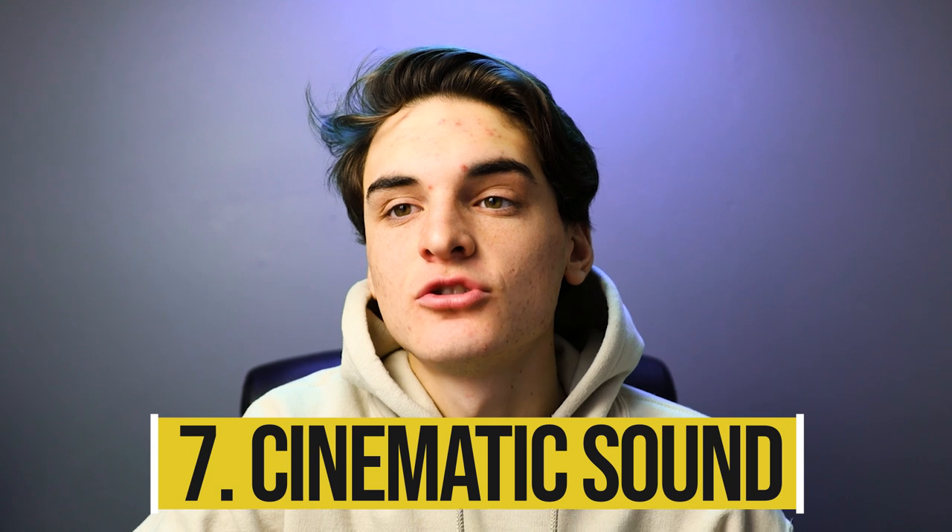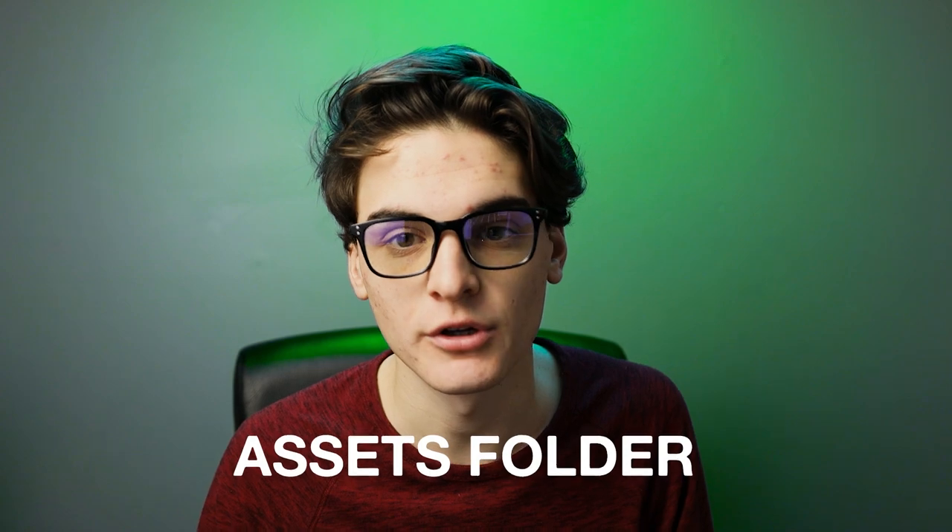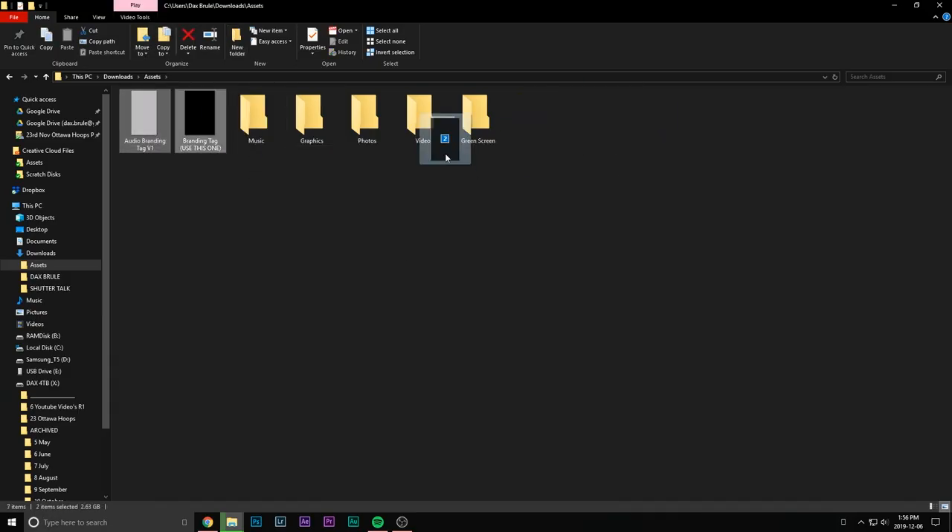Cinematic sound effects are super useful. If you look at just the audio of a movie, most of it is cinematic sound effects just to add emphasis. You want to add hits, rises, booshes, pops — all this sort of stuff to help bring out the environment around you. I put a video on an assets folder out — you can check it out right here. It pretty much shows you how to build an assets folder full of these cinematic sound effects.